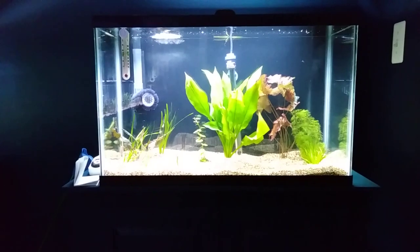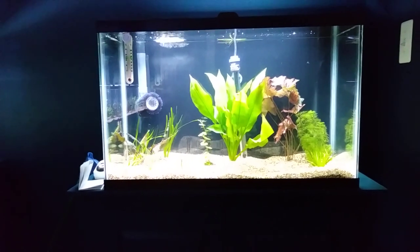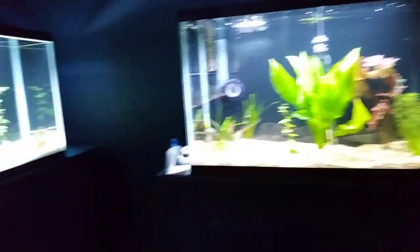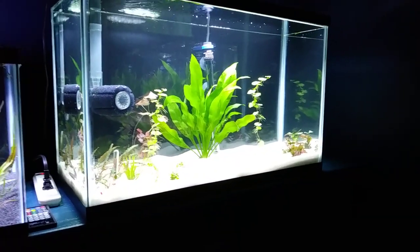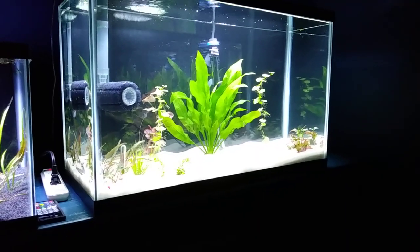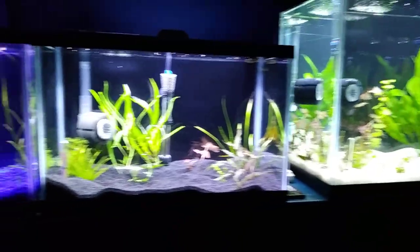Very nice. Look at that lily, isn't it? Yeah, and that spread from the lily I have upstairs. I recognize some of the plants as being overgrowth from upstairs. And your Amazon swords are both doing beautifully, of course. Oh yeah.